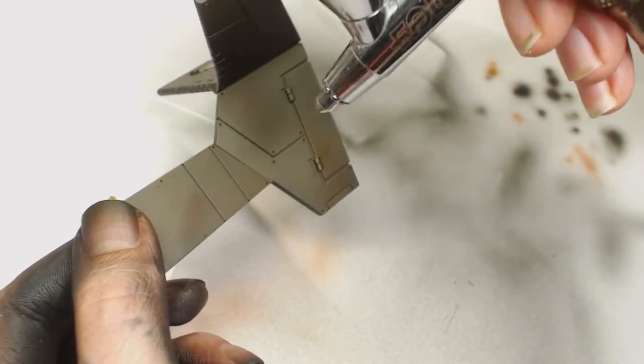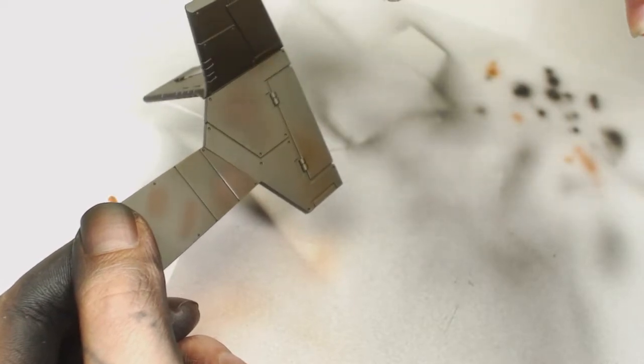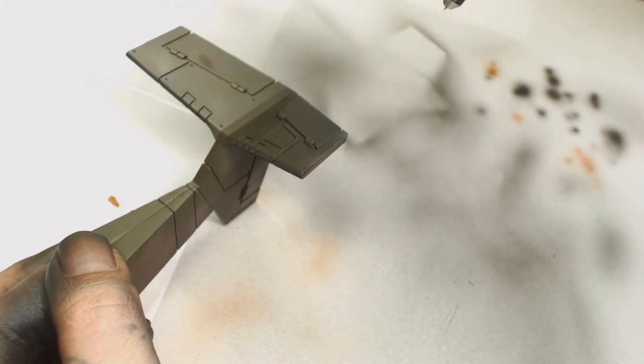You don't have to worry too much about the patches because in a second we're going to deliberately put on patches with model air rust. This is so when we chip away the fluid we're going to have different colorations in those gaps rather than a blank boring color.